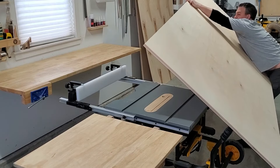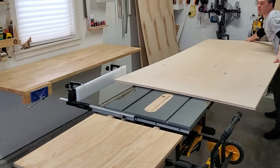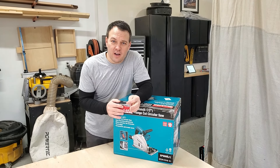Trying to cut a large sheet of plywood on a table saw is extremely dangerous. This is why a track saw is perfect for breaking down plywood, in addition to things like putting a nice straight cut on a live edge slab.